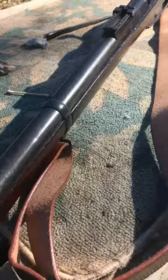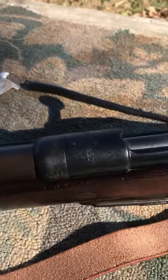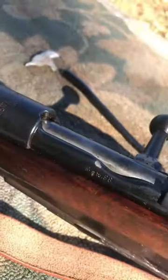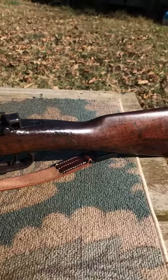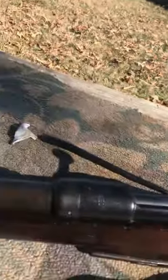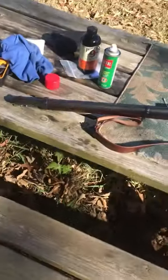Today I have the Gewehr 88 out for a little bit of cleanup, and this — if we can get a good shot of the stamp — is an 1890 manufacturer stamp up there. I've had this old rifle for a while and it is one of my favorites; just something kind of classic about it. Getting an overall view here.